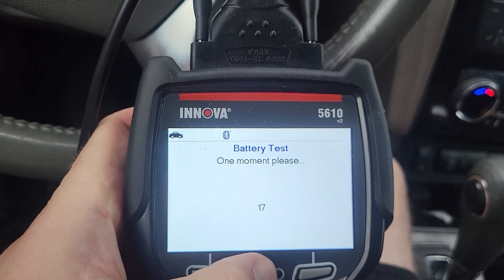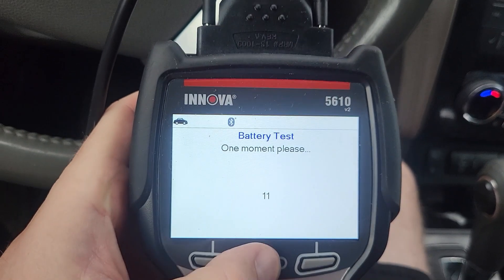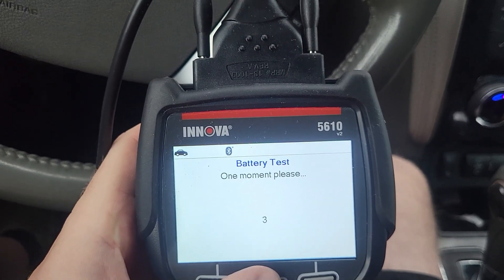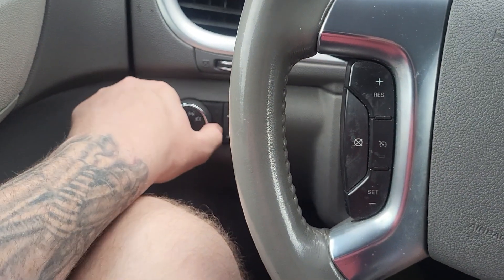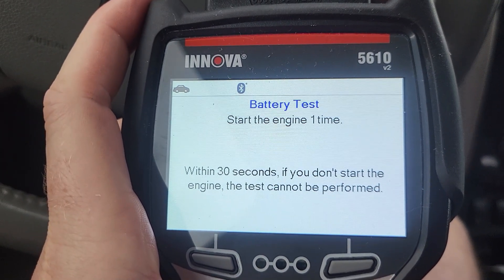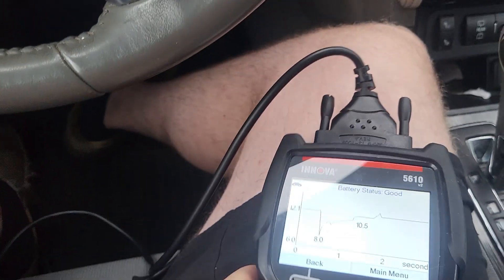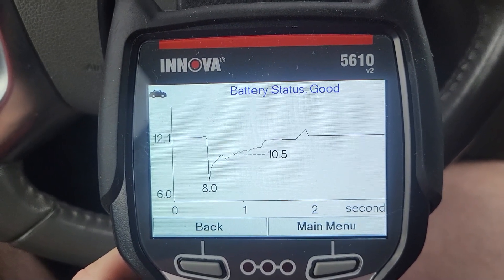It's going to do its countdown. What it's doing in the real world is what they call a load test — that's how you used to test a battery. You'd put a load against it, and if it dropped below about 12.5 volts the battery was bad. This is basically doing the same thing, just through your data link. Now it's asking to turn off the headlights. Now start the engine within 30 seconds — if you don't start the engine the test cannot be performed. Okay, it's giving us our readout and basically giving us the green light saying it's good.